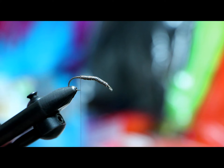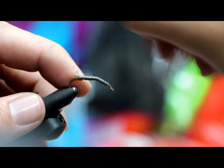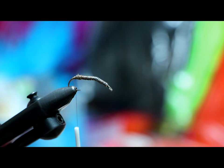Whatever dubbing you're going to use, just grab a little bit and dub it on. This is the Ice Dub pheasant tail color, and this will be the dubbing I'm using for the whole fly. I'm going to dub it up and wrap my thread over to create a good little taper so I don't have an abrupt drop-off.